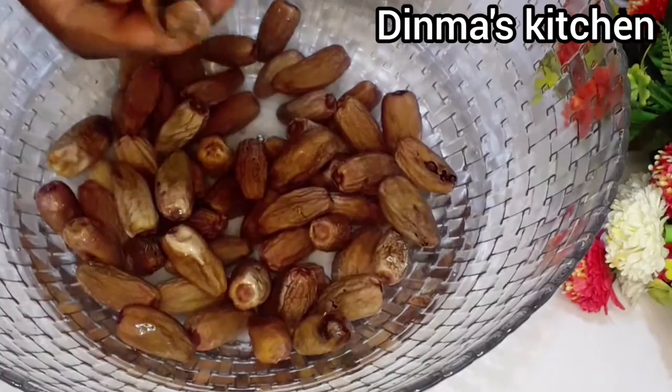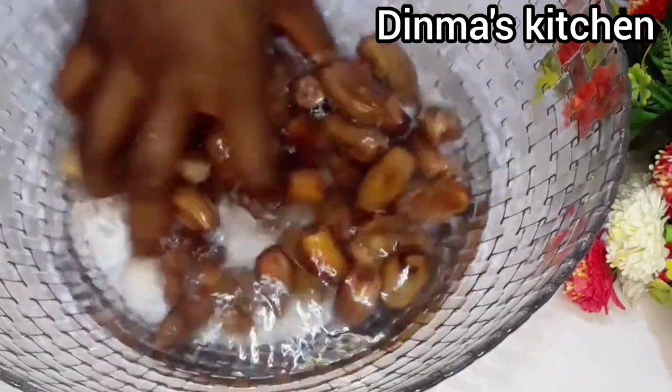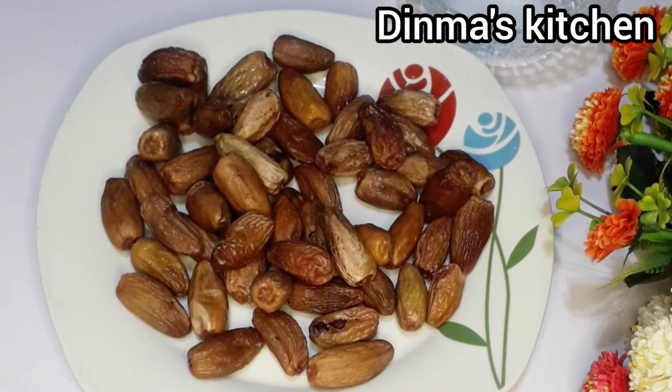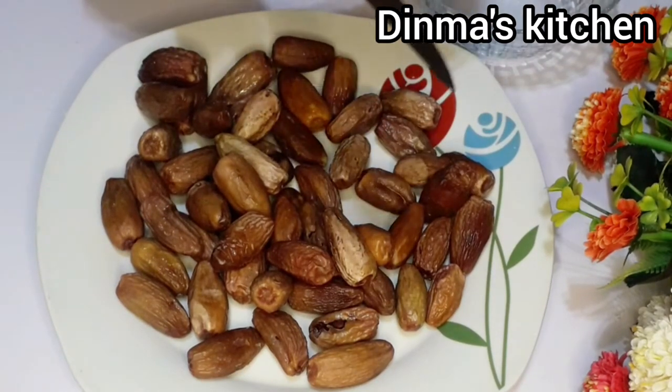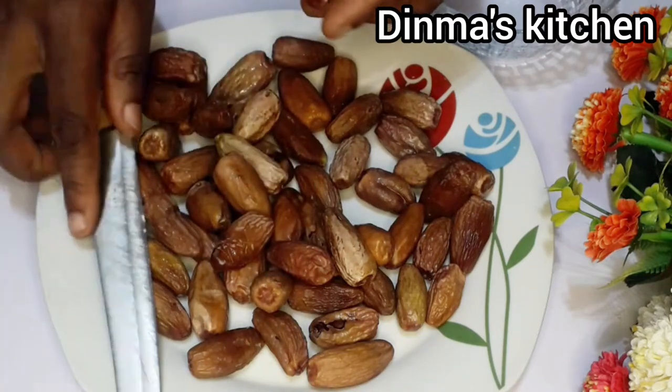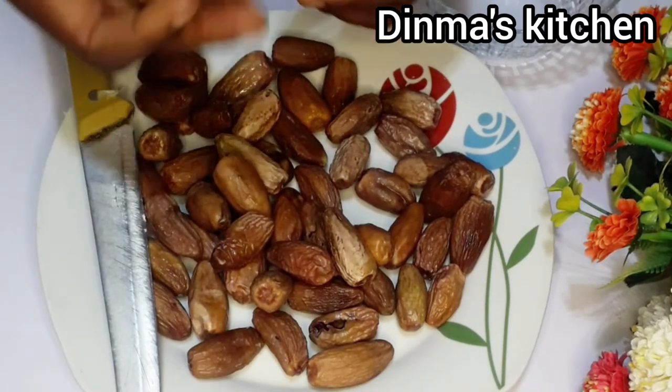At this point you can pick out the bad ones from the dates, then make sure you wash properly. The next thing is to transfer the dates into a spacious tray or bowl.